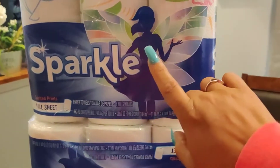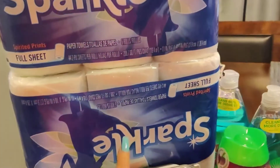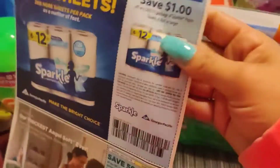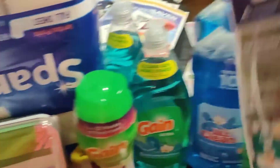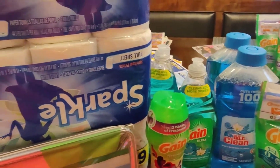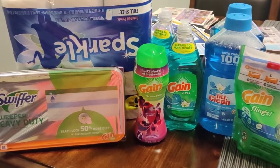Like I said, if you buy two Sparkle you instantly save a dollar. I also brought in a one dollar off coupon from this Sunday's paper — this one right here. Using that as well put everything over the twenty-five dollar mark, so I was able to take an additional five dollars off.